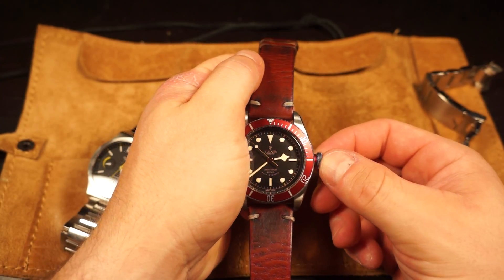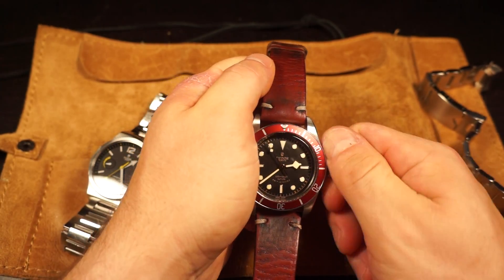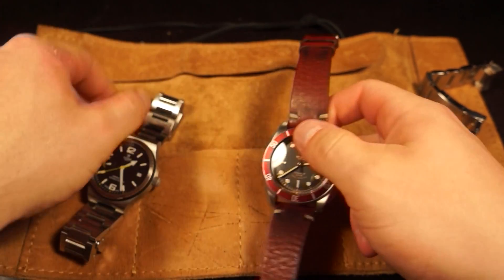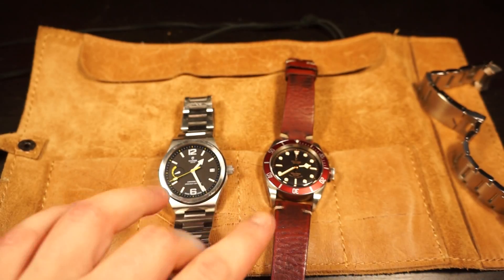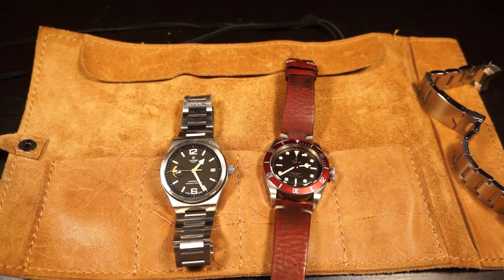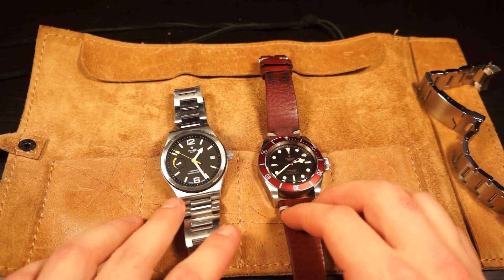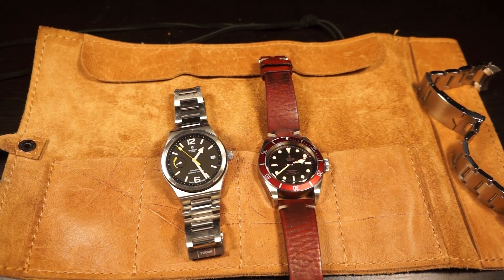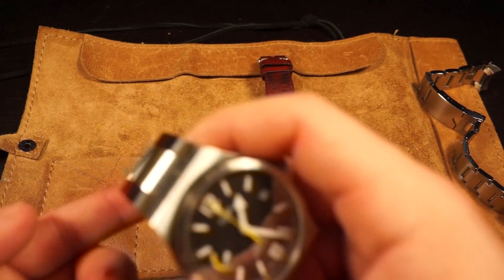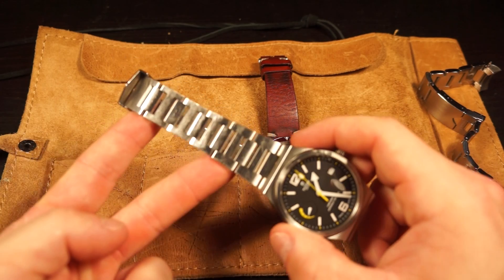This one has the Tudor rose logo at the top as opposed to the shield that a lot of the Black Bays have now. Quick shout out to Homer, a personal friend of mine and member of the Properly Wound Facebook page - thank you so much for letting me borrow this. It came in handy especially for this review, and you guys have probably seen this in a couple of other YouTubers' videos. It's the same exact North Flag.